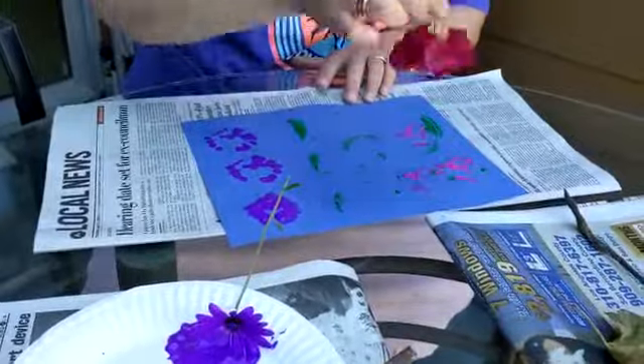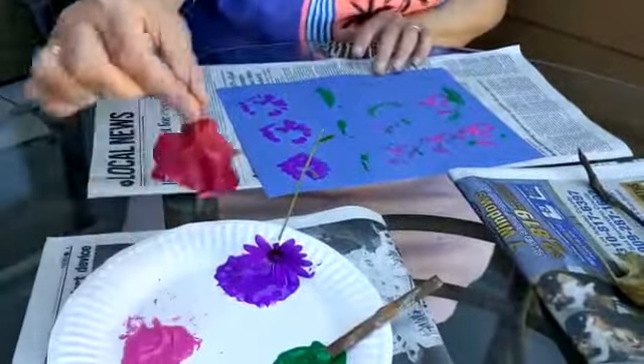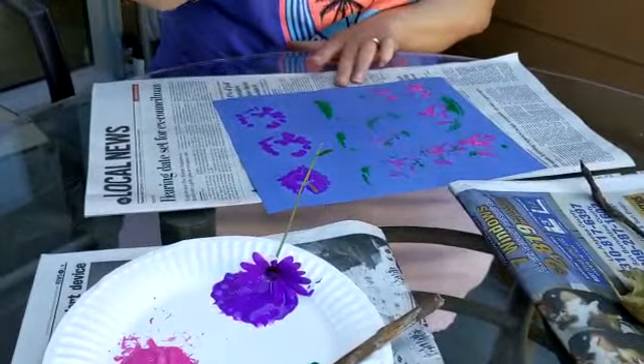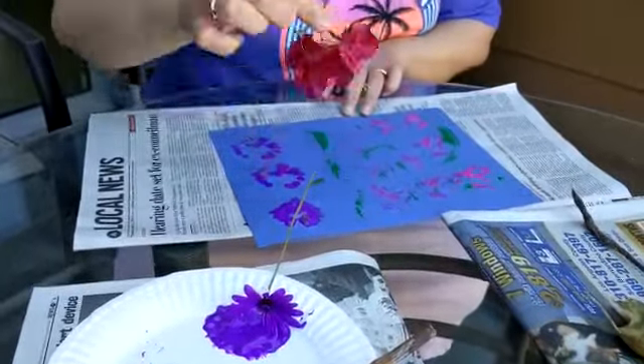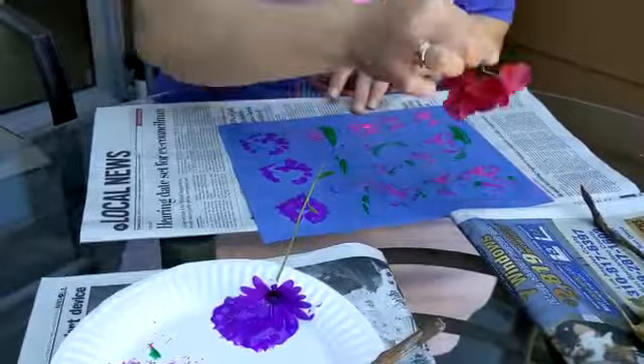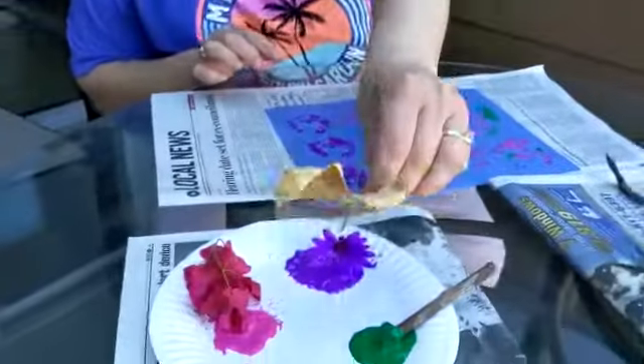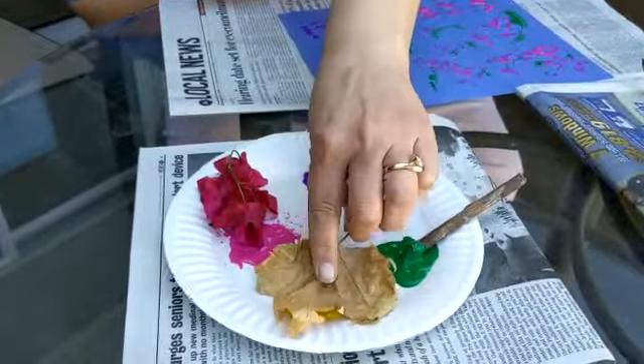Remember how we print? It's kind of like a hopping. I put it down and then I lift it up. I think I might take that leaf and see what kind of print that leaf makes.